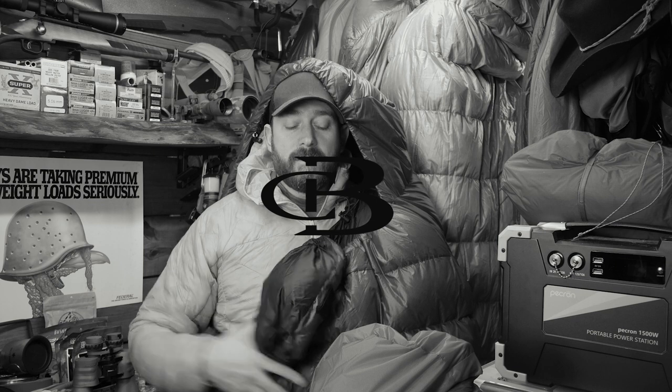I just did a 'should you wear insulation layers inside your sleeping bag' video, and that is a great segue to this Valantre Bloody Mary test I just did at 7 degrees.